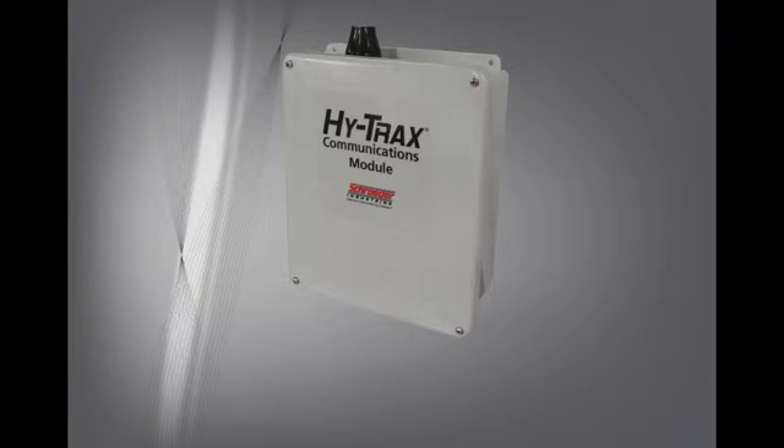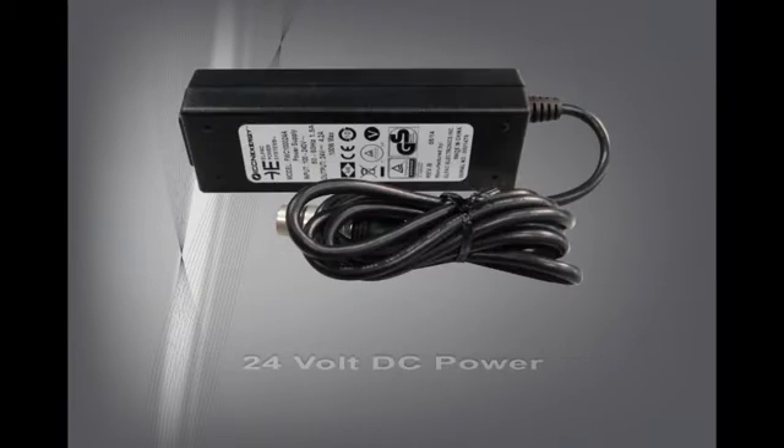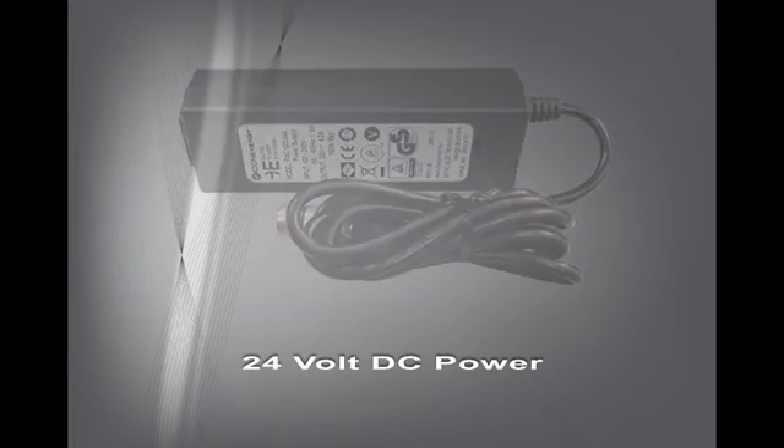The HiTrax telematic communications module with remote controlled sampling system comes with a communication module which allows HiTrax to send data to a web-based dashboard. The entire system operates on 24 volt DC power and can be supplied with an optional 115 VAC adapter.